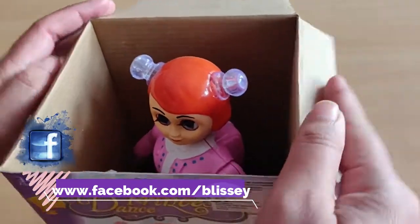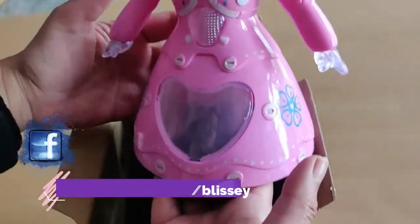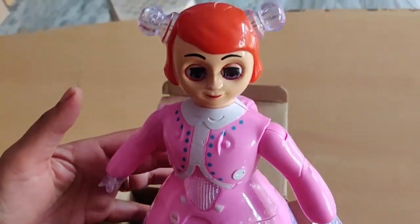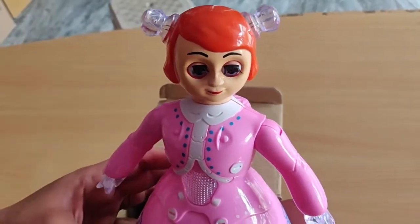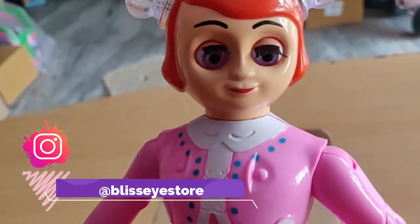Friends, I have opened the box. Now let's see our doll. This is a very cute doll. It has a pink outfit. You can see that the eyes are moving.